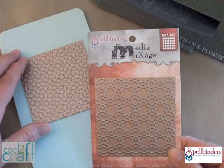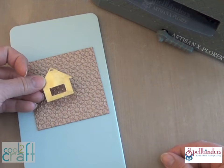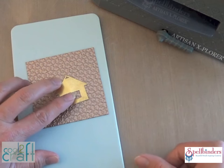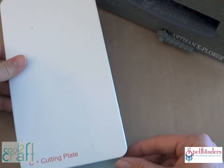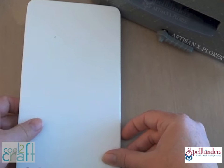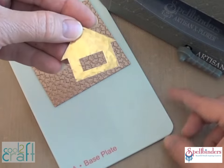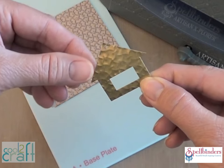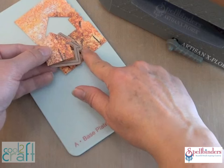Now let's decorate some blanks using the Media Mixage texture plates. These plates work really great with the thinner open metal blanks. The Artisan Explorer machine has stronger pressure, which is perfect for embossing metal — you just use the cutting plates, there's no need for the embossing mat or the pink plate. How cool is that!